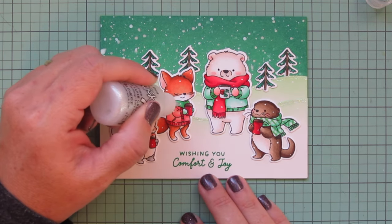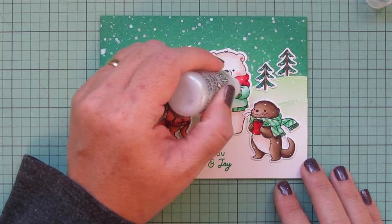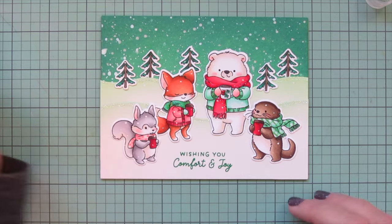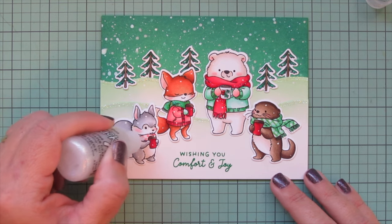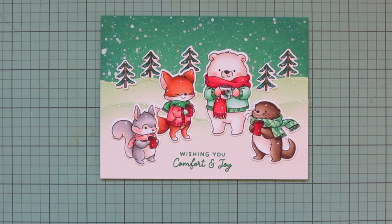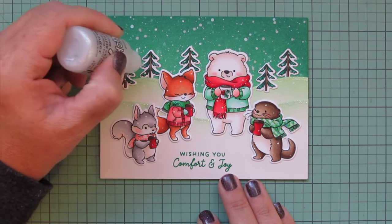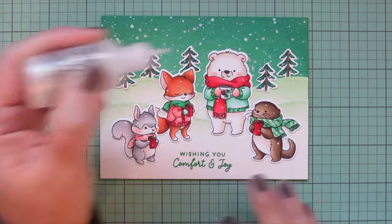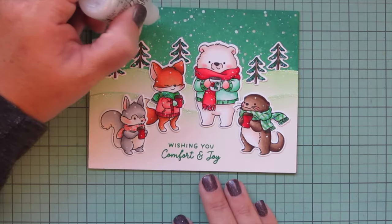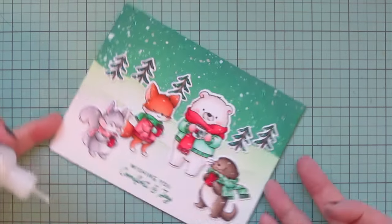I also added the Stardust Stickles carefully to their scarves — only in the deepest shadowed areas — being strategic because the liquid in the stickles can make gel pen ink smear, so I avoided any area that already had the white gel pen on it. Then I added a touch to the very tips of the tree branches for a frosty look, since snow would catch on those branches. I also added a few little dots to the sky for an extra bit of sparkle to tie in with the Gansai Tambi Starry Colors.